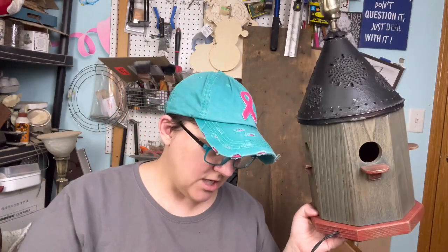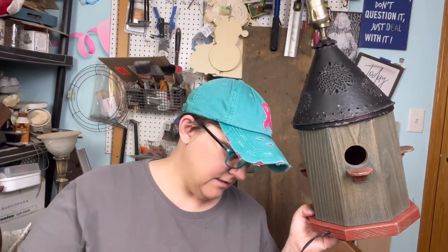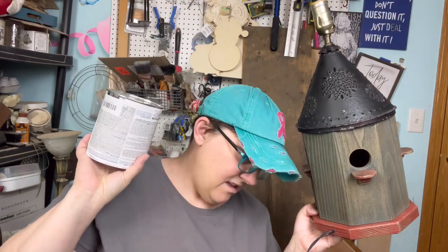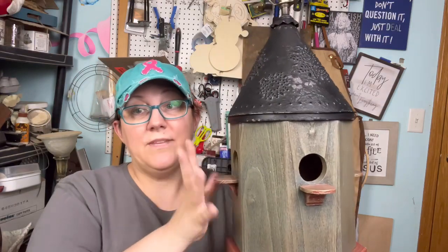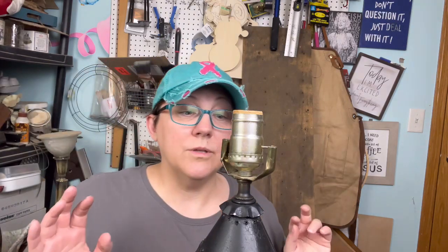I don't have any chalk paint — I think this is the only white I have left. We're going to go with it, we're going to do it, we're going to see how it turns out. It's a lamp, it's not going to get that much use — it's not a tabletop. So dry brushing over it should be fine. I am going to do a quick little sanding of the base and then we'll get started. Once the dry brushing is done, I'll do the top.